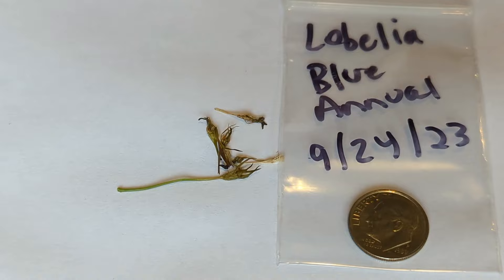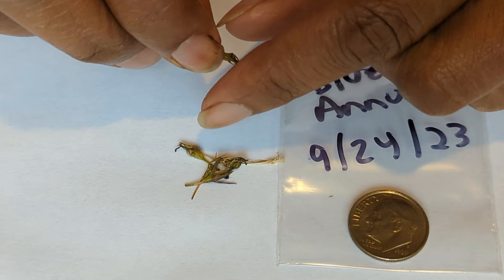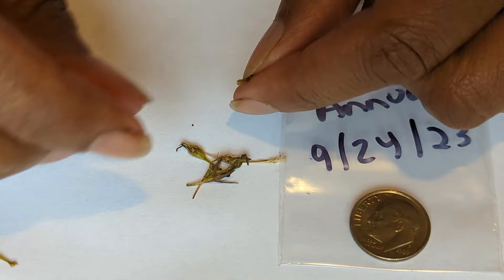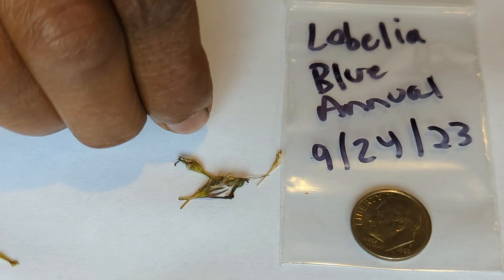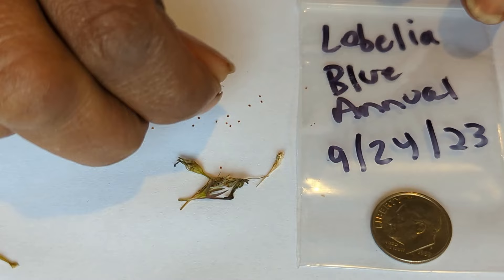Part of the reason I like making these videos on how to collect seeds is to show you how you can save a lot of money. There are certain plants like the blue lobelia where it can be a little intimidating to find the seeds, but trust me, it's not that hard. I'm basically just going to squeeze the seed pod with my fingers to release the seeds — and trust me when I say they are tiny, almost as tiny as the wax begonia seeds from a previous video.